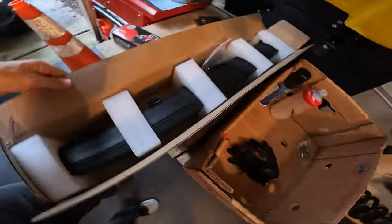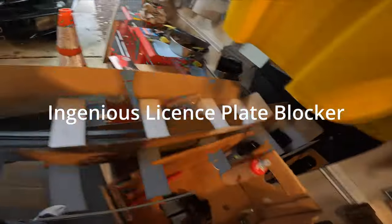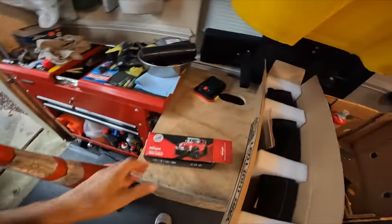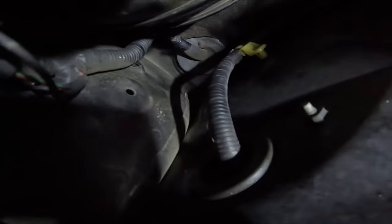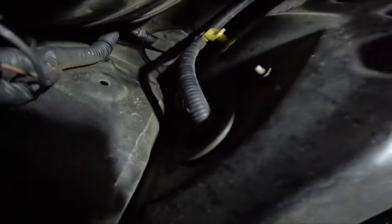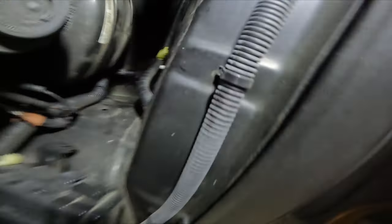Alright, so today we picked up a light bar and we're going to try to install it on our Ridgeline. I attempted before and I couldn't get a cable through the firewall easily. I checked some videos on YouTube and it looks like there's this grommet up there that I need to somehow slice through and push a cable through. There's just no clearance to get in there — it's very difficult — so we're going to try again.